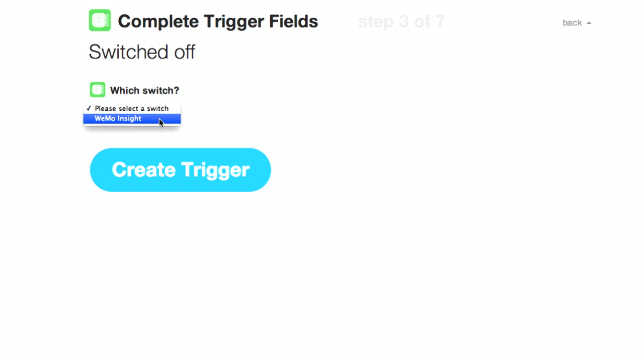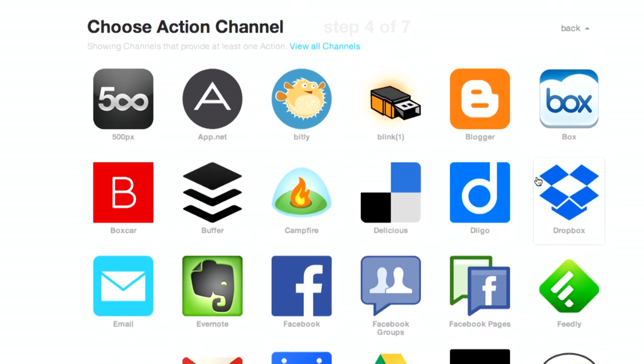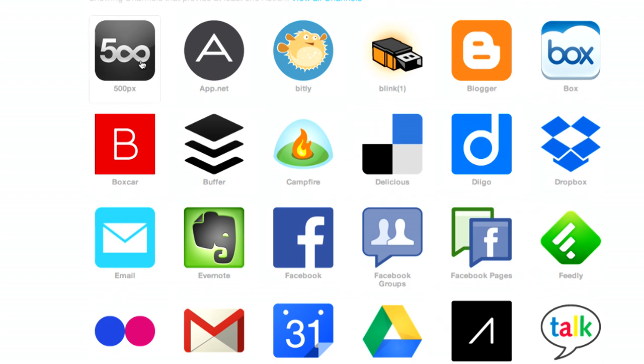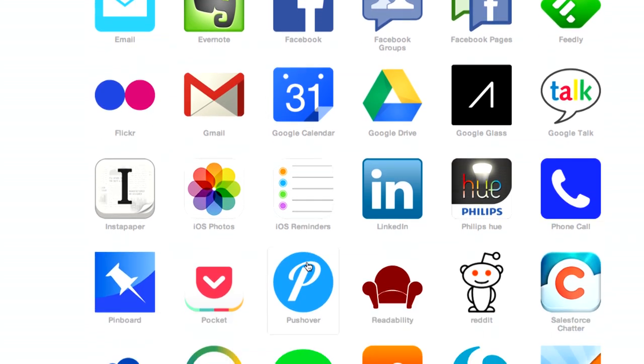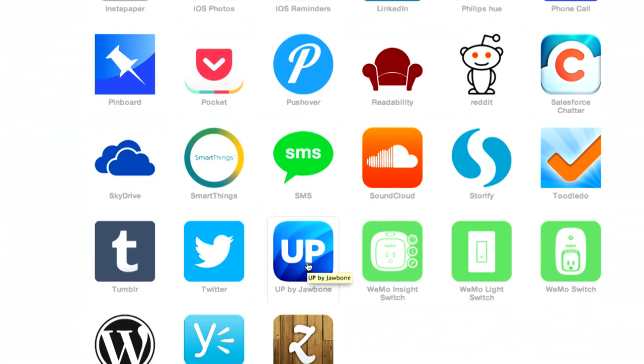We have to select our switch, since you can have multiple switches connected. We create the trigger and then decide what action to take. There is a lot you can do — it can pretty much do any of these things. You could send something to 500px, go to Blogger, update your Evernote, create a Google Calendar event. Someone was doing something where they recorded how much the device connected to the WeMo was consuming each day. As you can see, you can get very deep with IFTTT commands and do a lot of analysis on your lights.